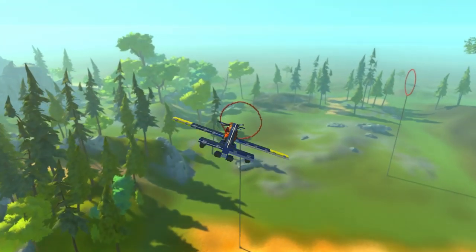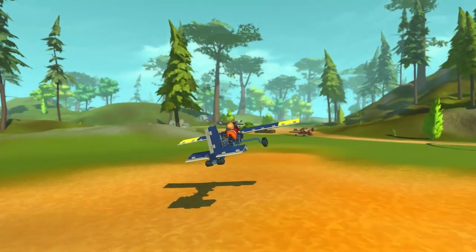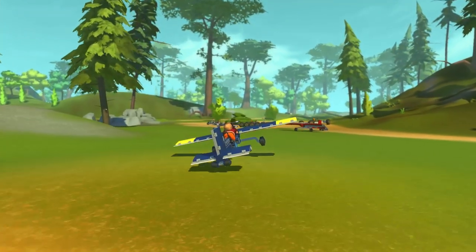So yeah, a very cool stunt plane — I'm having a lot of fun just flying this around. Let's take a closer look at the logic of this plane and see how it works.